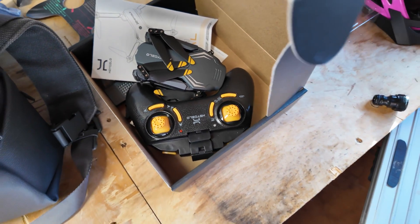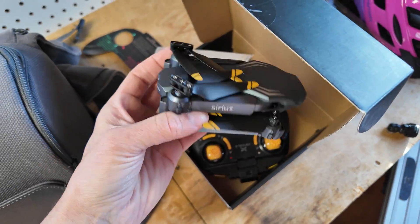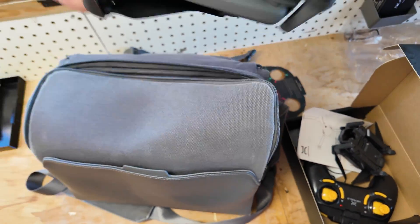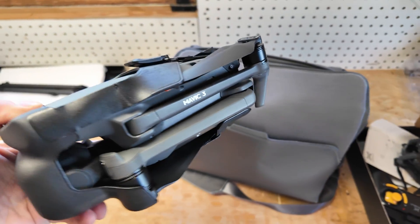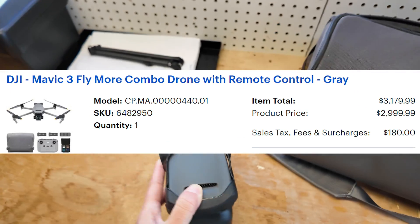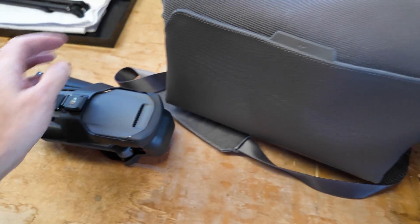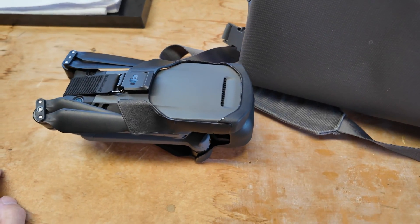For this extremely unfair comparison, I'll be comparing this $36 drone to my DJI Mavic 3, which I got a couple years back for a little over three grand. I got the fly more combo so it came with extra batteries, the drone, canvas bag, charger, controller, and all that stuff.